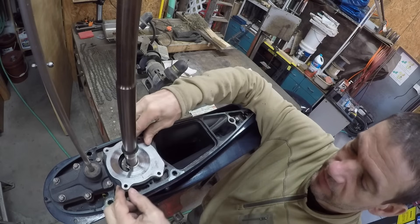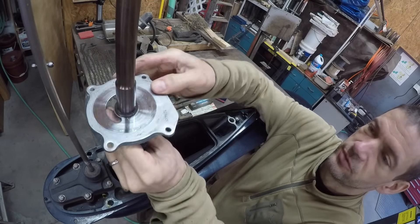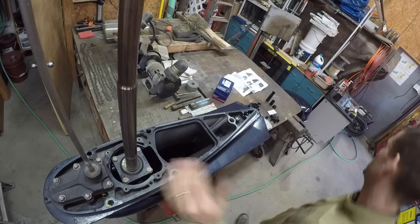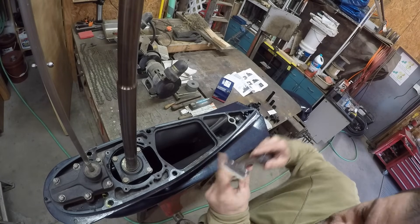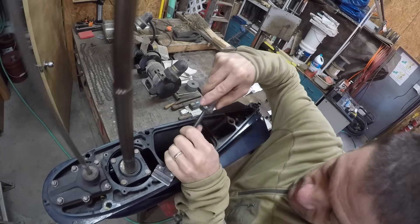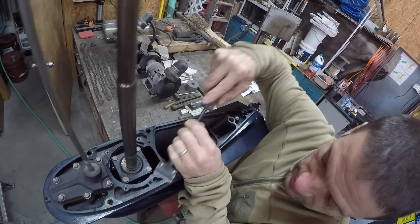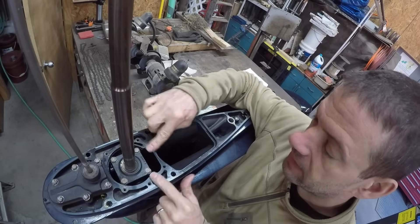I'm going to remove this O-ring, this plate, and the gasket — it's all new. The plate is definitely worn, you can feel it. I'm going to clean that up and give it a try with the plastic razor blade. It's doing the trick — it's as clean as it's going to get right there.